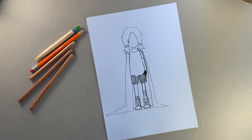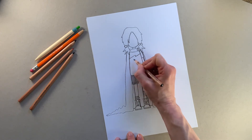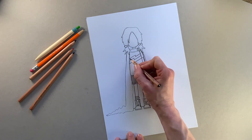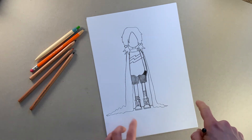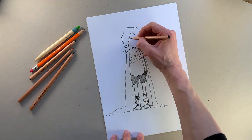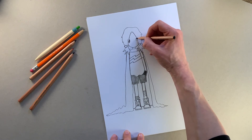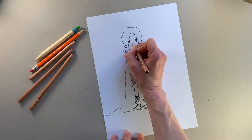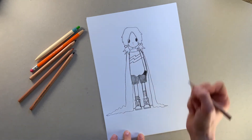Now we're going to add the stripes on Pizazz's t-shirt, so we just do a lightning bolt like that, and then the same again and the same again, so we've got her orange stripe and her green stripe like that. Now we're going to add Pizazz's facial features, starting with her eyes — we've got one eye poking out from behind that stray bit of hair and then another eye over here. Those are just nice big ovals. Then we're going to draw her nose — just a little dash here.